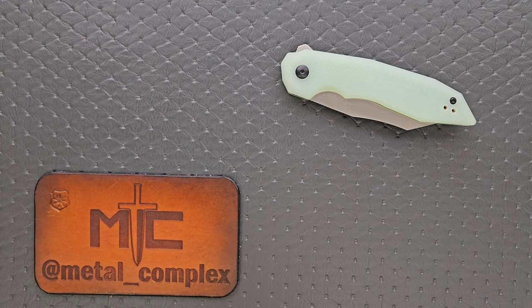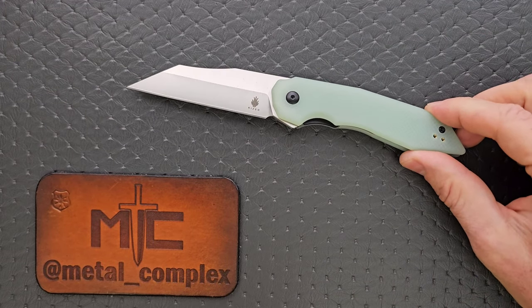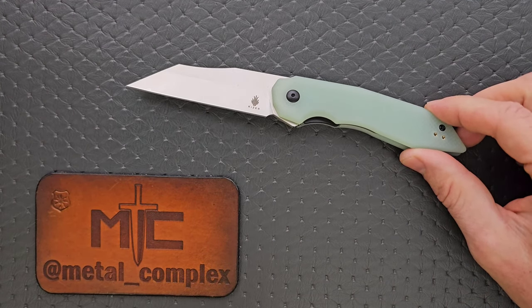What's going on YouTube? Metal Complex here, and today I've got a short little knife review slash knife overview to share with you guys. This is the Kaiser Porcupine, which is probably a knife that's flying under the radar for a lot of people. It was certainly flying under the radar for me.